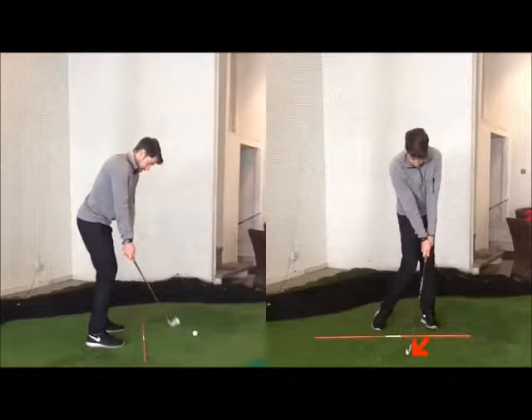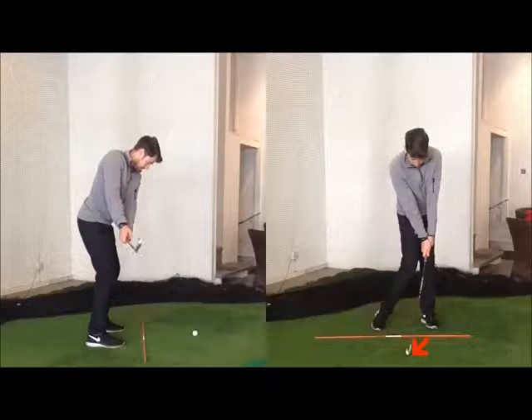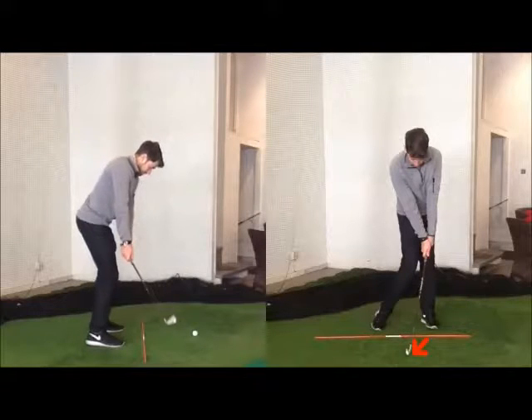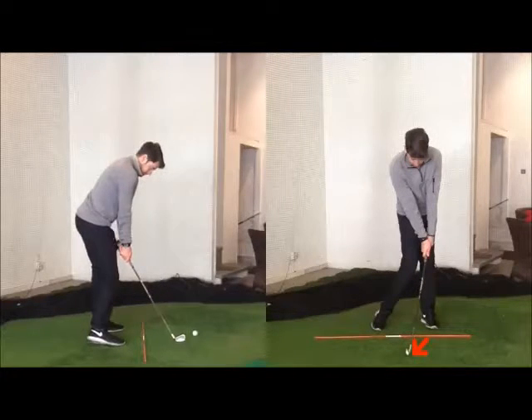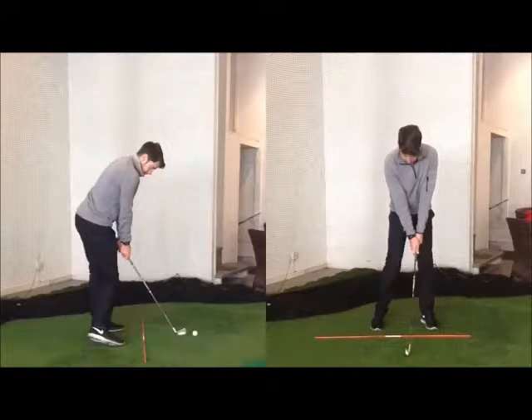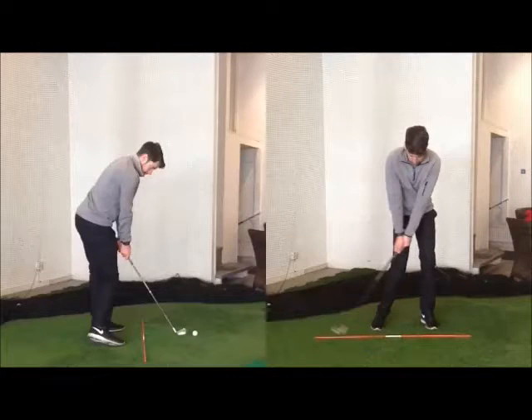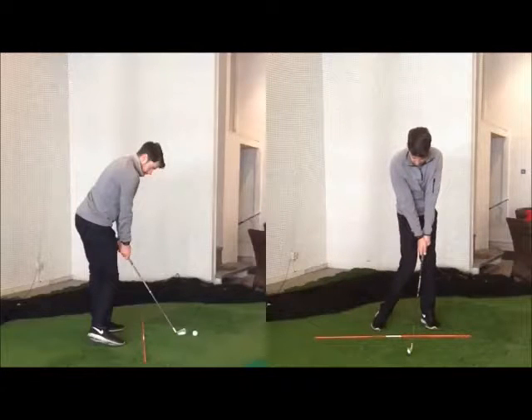I would then teach players to swing the club horizontal to the ground back, and then down. The club head will swing down on the same plane — can they get back to impact? And then from there they'll go ahead and hit the ball. So here I'd go into club shaft horizontal to the ground, get back to that place, then hit the ball.